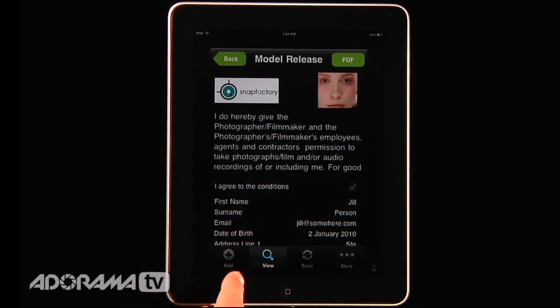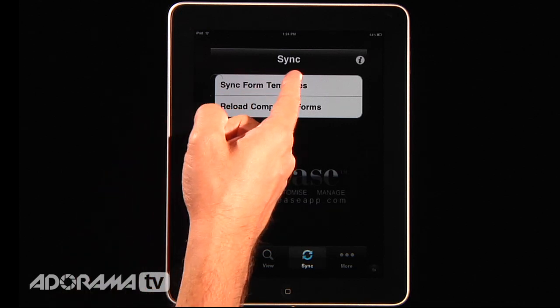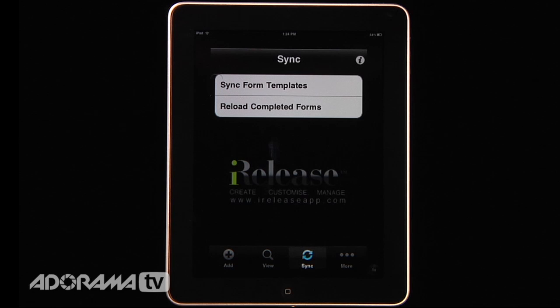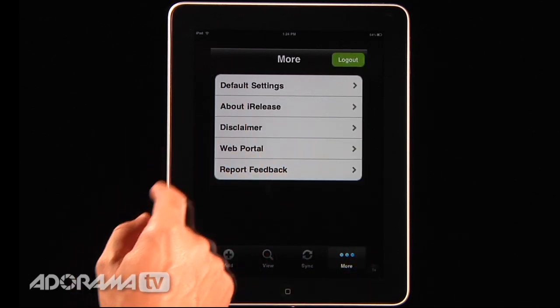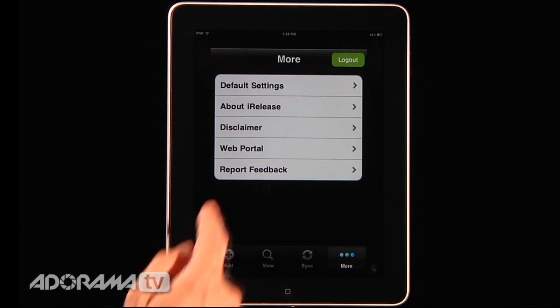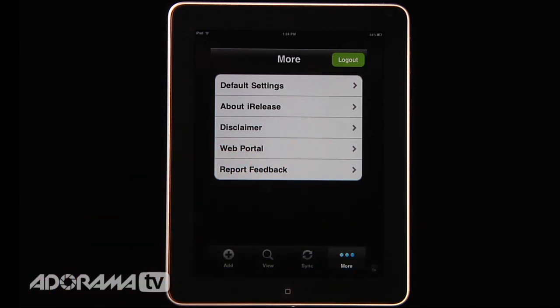Now let's look at some other things. I can hit sync, and this will allow me to bring in completed forms from the server. You can sync to the iRelease remote website — either completed forms or form templates for any customized forms — so you can update and sync the application on your computer as well as on your iPhone or iPad. On the More button we can change default settings, view disclaimers, and access the web portal, which I can also visit directly in the iPad's Safari browser.